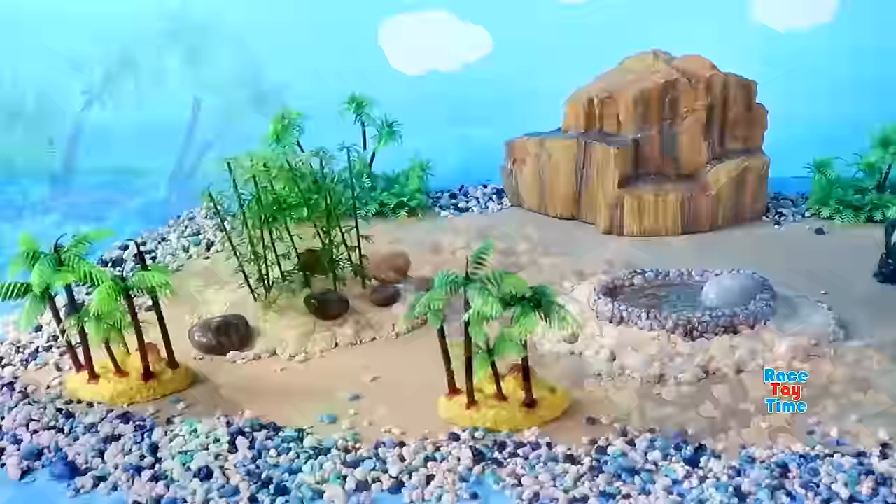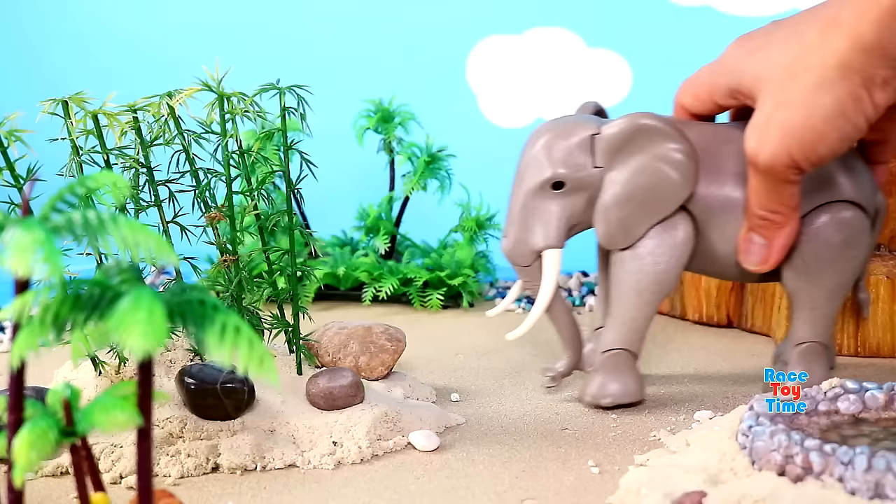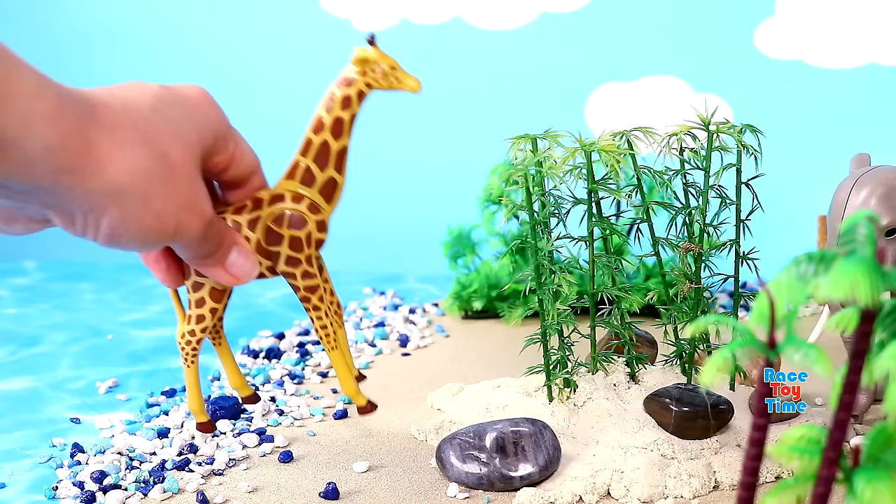Now let's add some animals on the diorama. Here's an elephant, the biggest land animal in the world. Here's the tallest land animal in the world, giraffe.